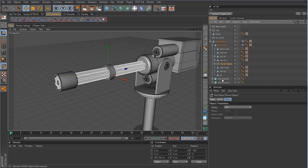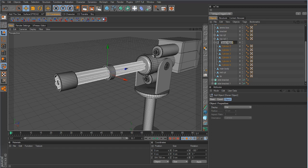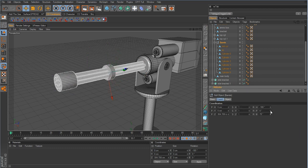Making it editable gives us a null with all our barrels inside, and we can name this 'barrels'. Now we need to take the tip and the mid cylinder — since they rotate with the gun — and put those in the barrel null as well. When we grab that null and rotate it on the B value, which is banking, the whole assembly will spin.